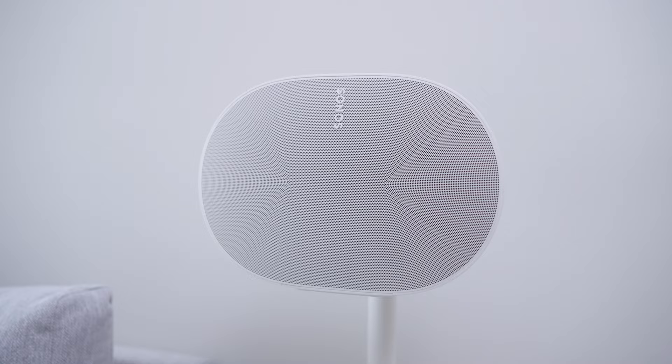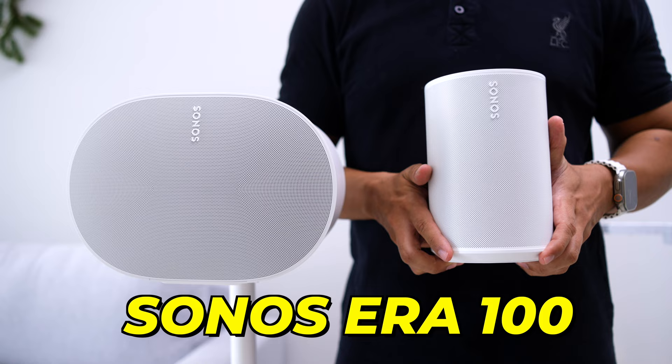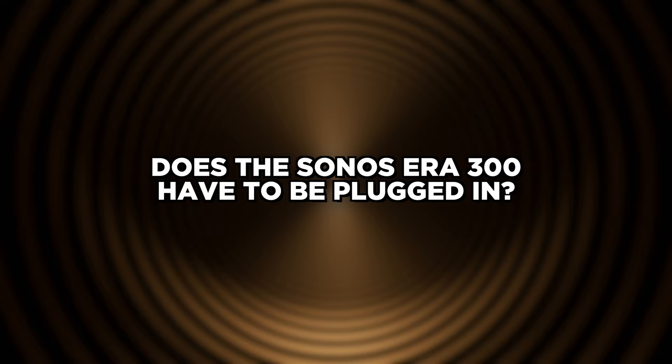How tall is the Sonos Era 300? The official dimensions of the Sonos Era 300 are 6.30 by 10.24 by 7.28 inches. Here's a size comparison with the Sonos Era 100, the Sonos Move, and the biggest Sonos 5.